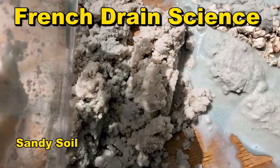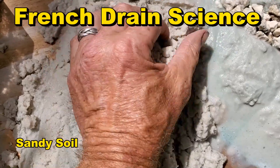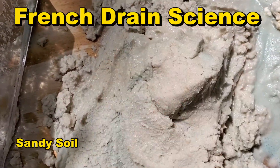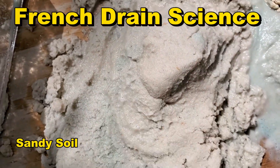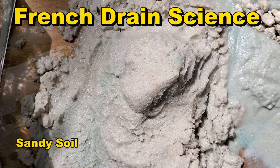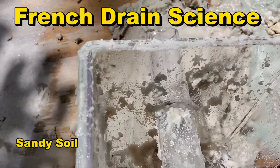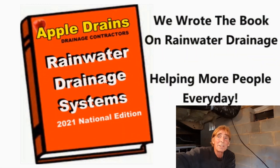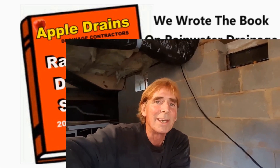So let's take this completely apart and we'll do it again with clay. See, it's like a sand castle — it's wet enough that you could make and shape it into a sand castle. That's how saturated the soil is. Here's our French drain. This is Chuck with Apple Drains reminding you that if you believe you can do something, I guarantee you can do it. Have a great day.